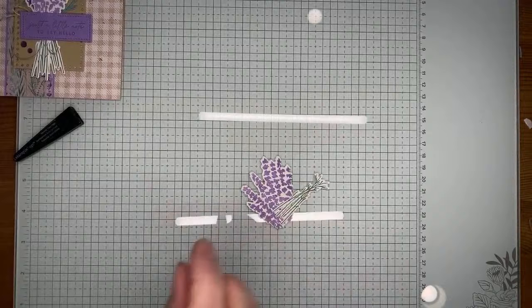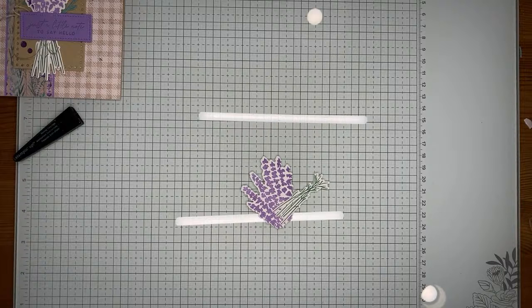That is one set done, now running through the other one to get the second set of die cuts.